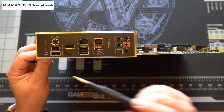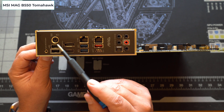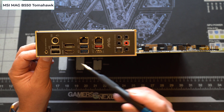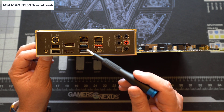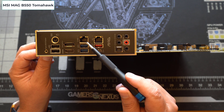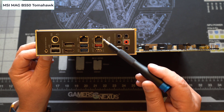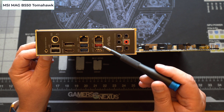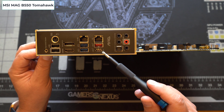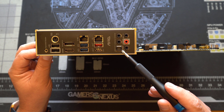Looking at the rear panel connectors, we've got a flash BIOS button, two USB 2.0 ports and a PS2 combo port, an HDMI port and a DisplayPort for integrated video only. There are two USB 3.2 Gen 1 Type-A ports, a 2.5 GB Realtek LAN port, a 1 GB Realtek LAN port, one USB 3.2 Gen 2 Type-A port, one USB 3.2 Gen 2 Type-C port, and finally the audio ports including an S/PDIF out port for digital audio.